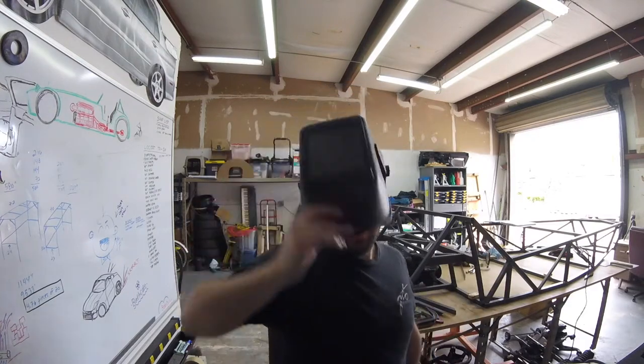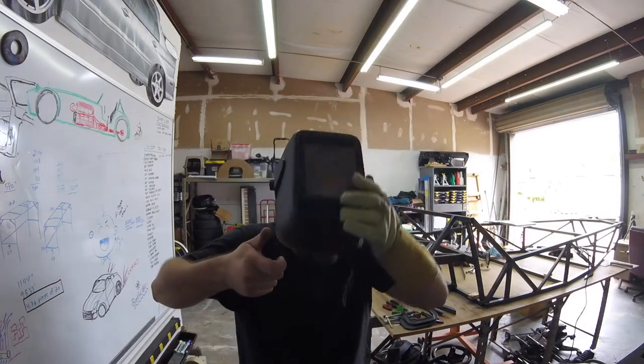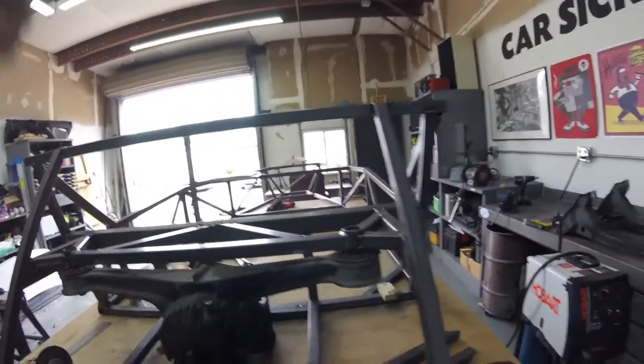But this thing right here is for the birds, man. Trying to tack up this stuff, you kind of have to get close and go... and you're still off. You still end up moving a little bit. I hate it. It's really hard to tack with a passive helmet.